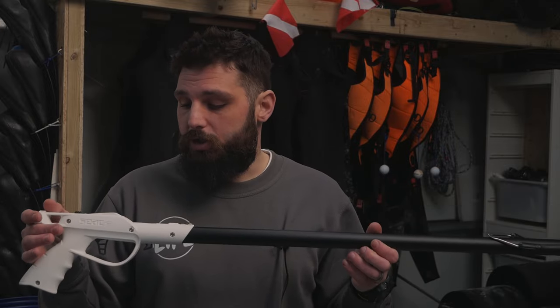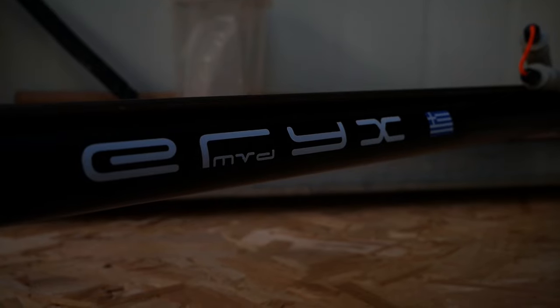The spears on cheaper guns are made of cheaper material so they may be more prone to bending — if you shoot a rock they may break. We had a client last year who shot a conger and it basically snapped the spear in half because it was a cheaper gun. It is what it is. For 60 pounds you can probably sell it again for 30 to 40 pounds if you decide the sport isn't for you. But if you are dipping your toes in, you do have options. For the next range up, for a beginner, we would talk about the MVD Erics.